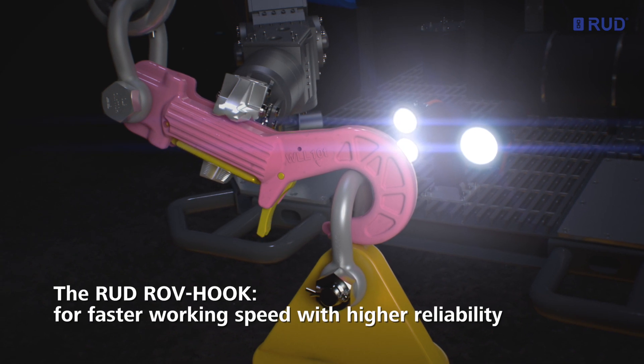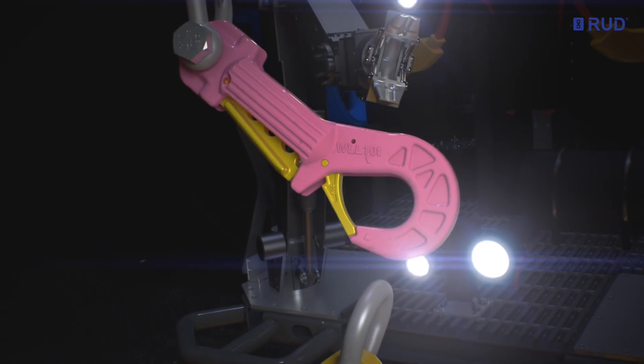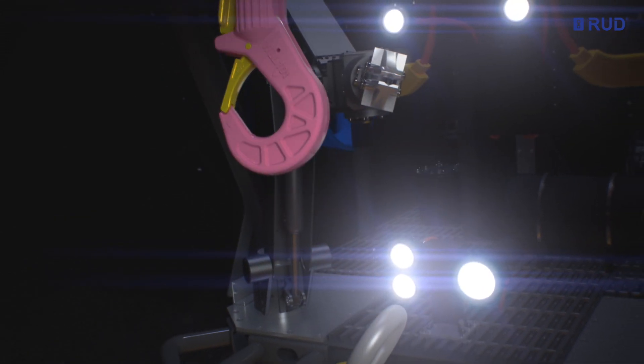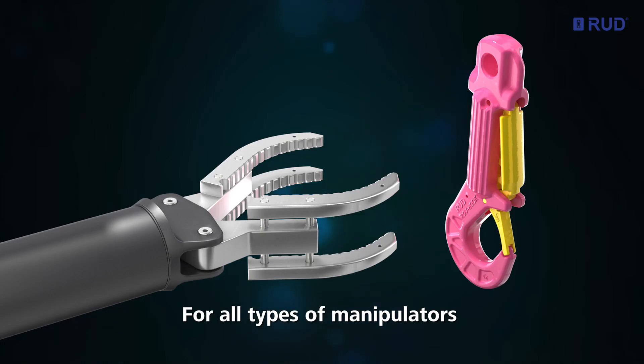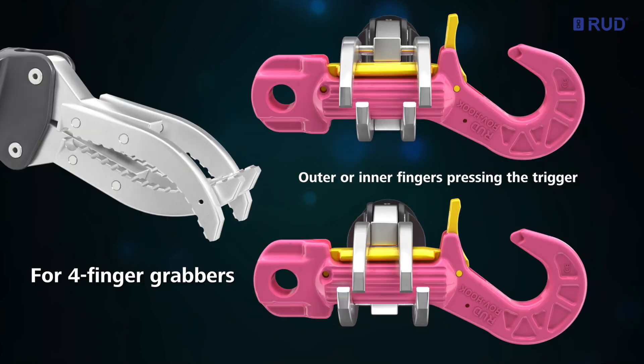The RUT ROV hook — for working faster, more accurately and with higher reliability. Designed for all common types of manipulators, including intermeshing jaws, parallel jaws and large four-finger grabbers.